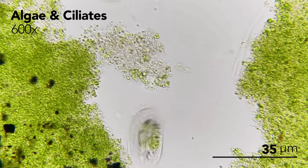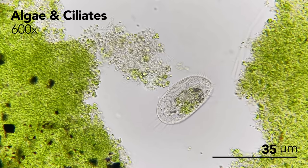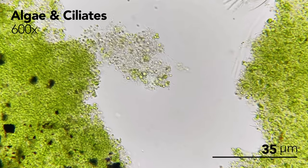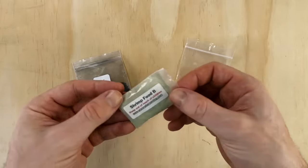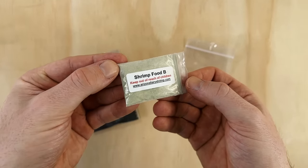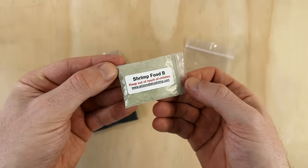Infusoria are microscopic organisms that live in fresh water, such as algae, ciliates, and small invertebrates. We'll have a closer look at them under the microscope once the biological system is up and running. The third pouch is shrimp food B. I'm not entirely sure what this is composed of, but judging from the color it appears to be a yeast-based powdered food.